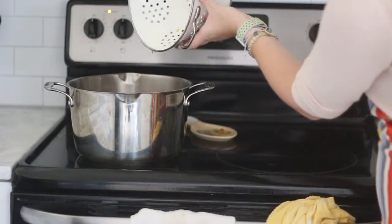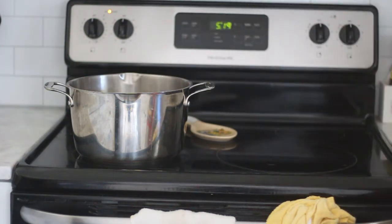To check the potatoes are done, pierce them with a fork. It should be pretty easy to pierce a cooked potato and they should have a slight crunch when you bite into it. Once cooked, drain the potatoes and pour them back into the pot.